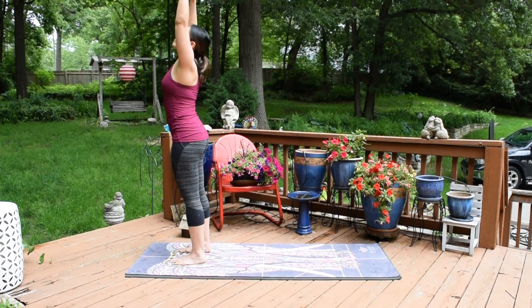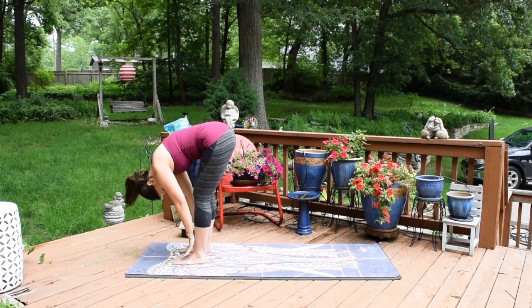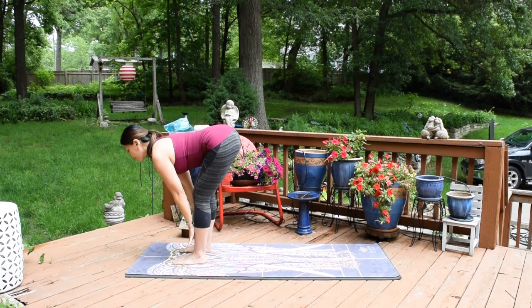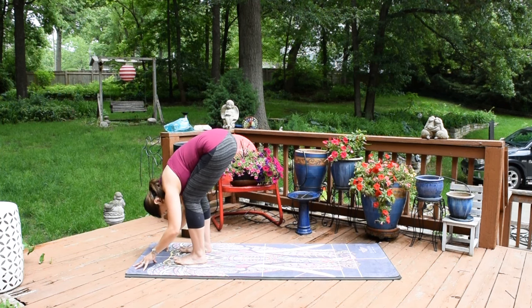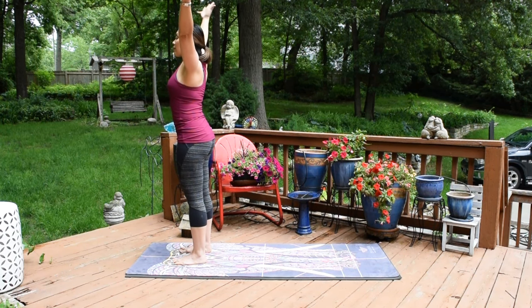Again, inhale, reach the arms up. Exhale, forward fold. Inhale, half lift. Exhale, fold. Soft knees, slowly roll up. Once you're up, reach the arms up. Inhale.